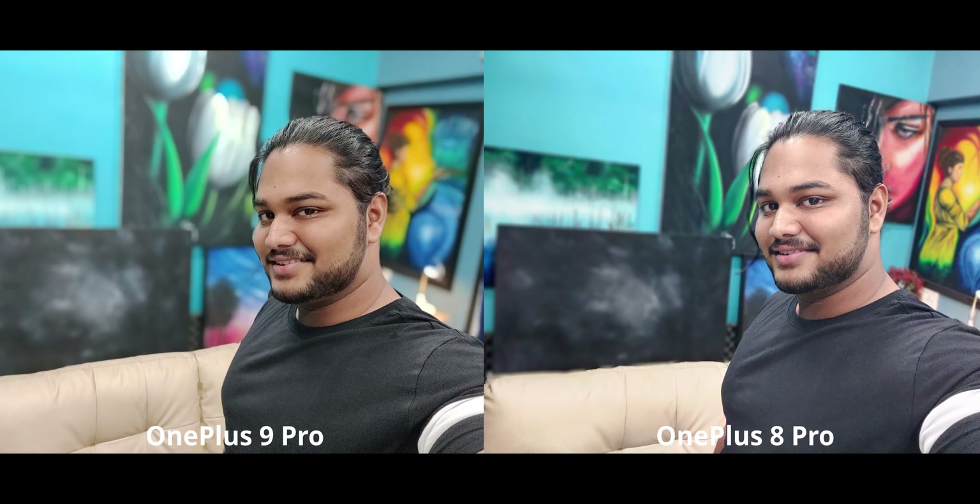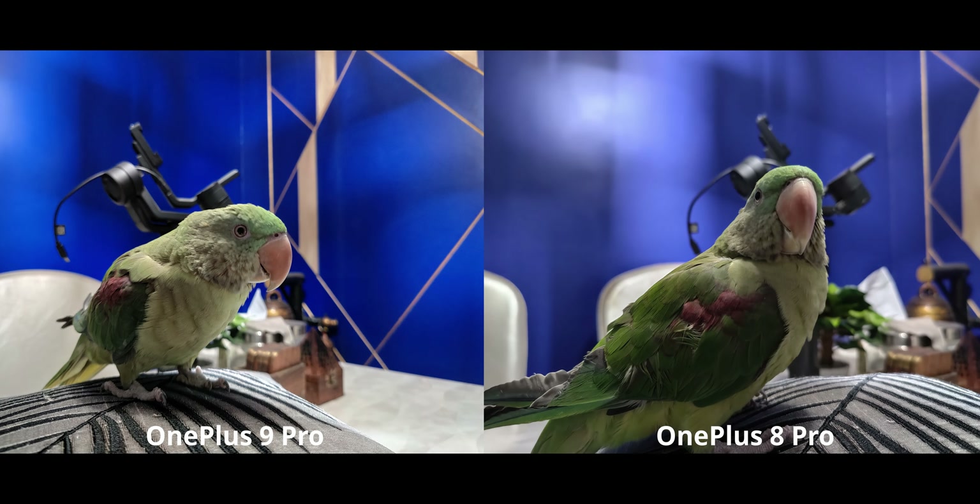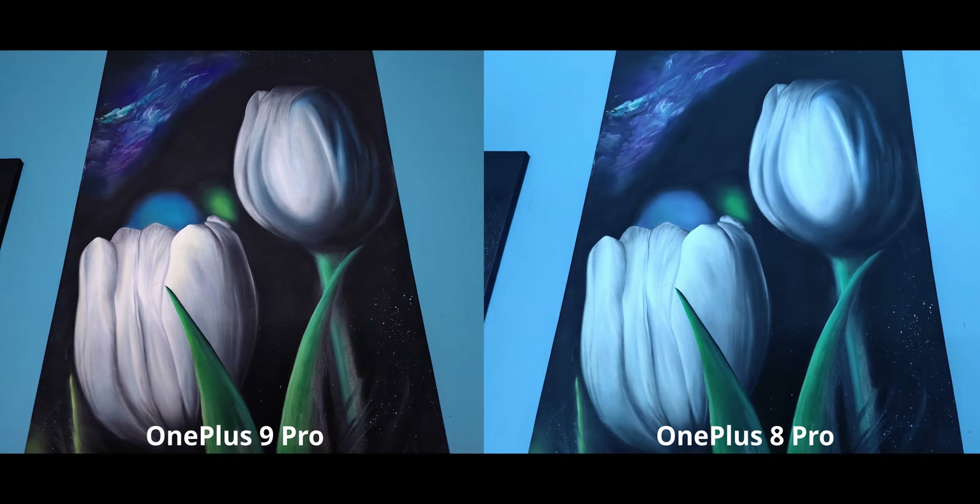I really think OnePlus needs to work more on portrait mode. Night mode, however, is just incredible on the OnePlus 9 Pro — the 8 Pro is still pretty good, but the 9 Pro is definitely better: much more detail, slightly better shadow exposure, and it looks crisp. The one area where the 8 Pro does a better job is the wall color, which is very natural on the 8 Pro while the 9 Pro is over-vibrant.